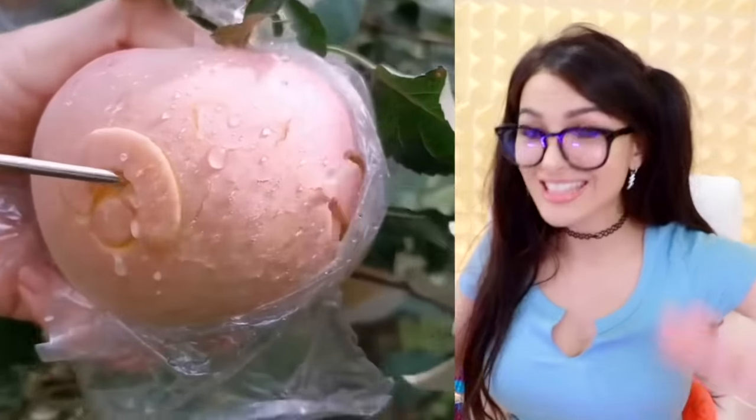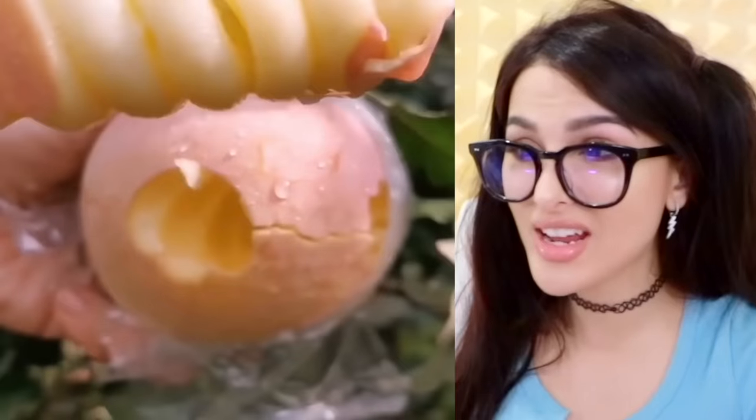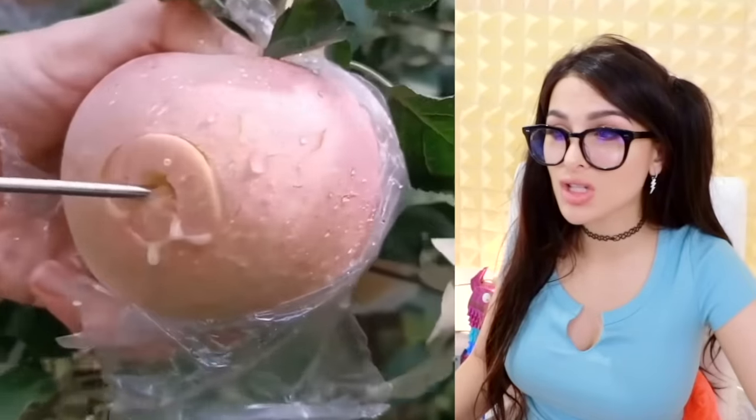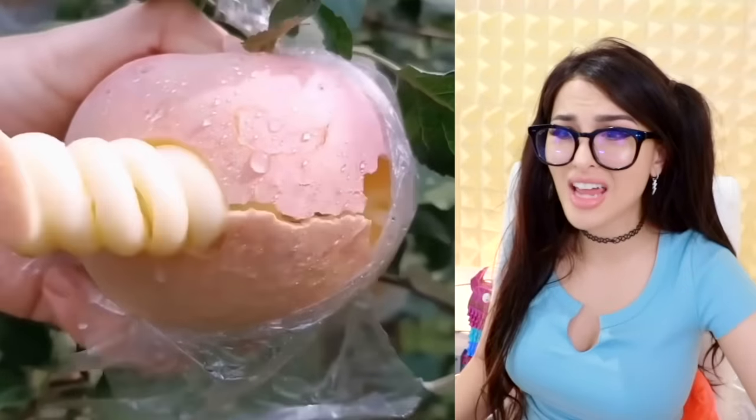That is the juiciest fruit I have ever seen. It doesn't even look real, and they just popped this whole swirly out of it. Either way, it looks delicious. It kind of looks like a peach, but also looks like an egg. What are you?